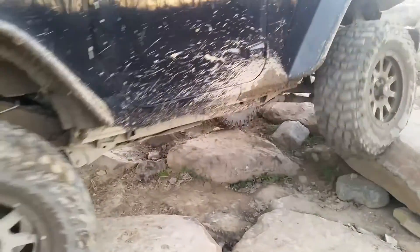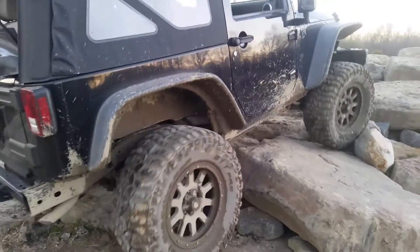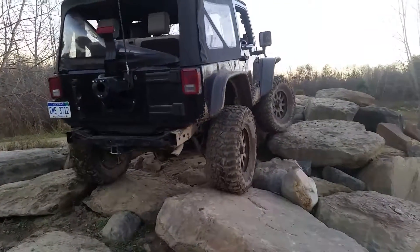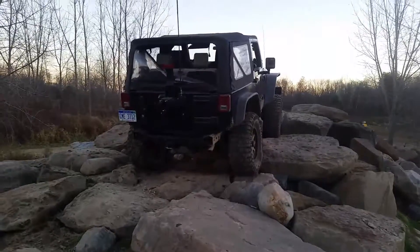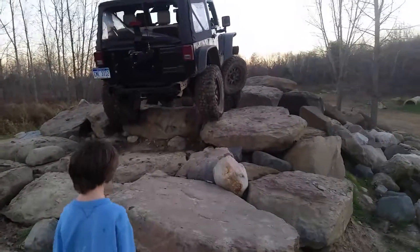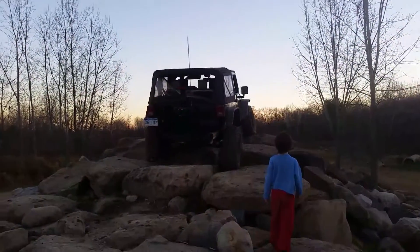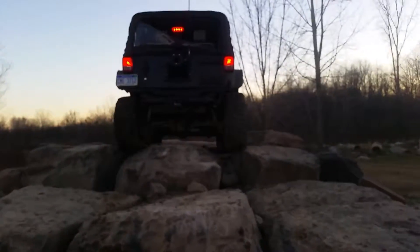That's fine. Watch out, Bodie. There you go — more passenger. More driver, driver, driver. There you go. Passenger, passenger. There you go. Driver, driver, driver. Right there. Stay straight. There you go.